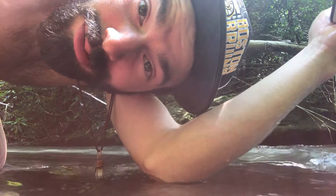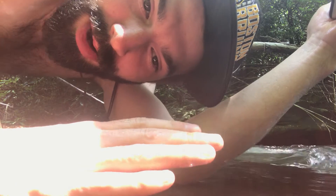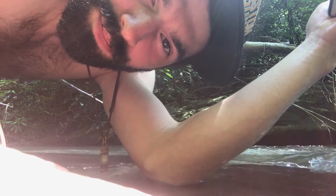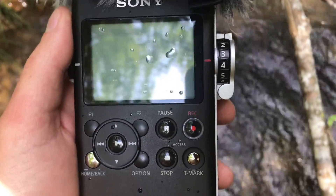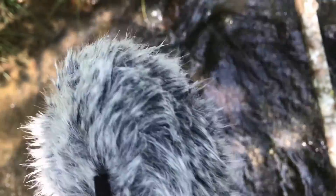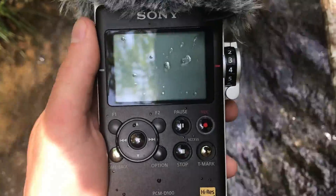Well, that was a little nerve-wracking. The bottom there is all rock and it's very smooth from the water flowing over it and eroding it down over time. A couple of tense moments, but I think we got a good recording. Just a little bit of splash on there, but it seemed much worse than it was — it'll be fine.